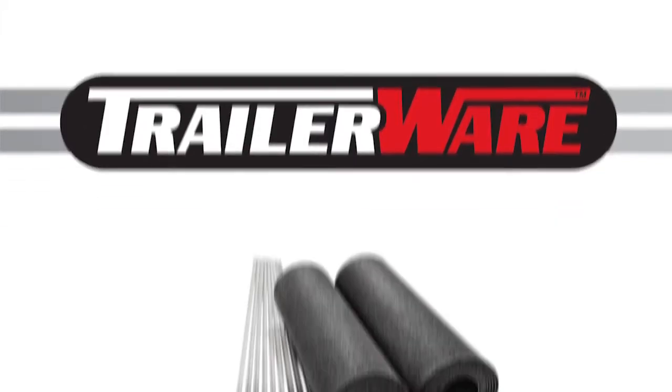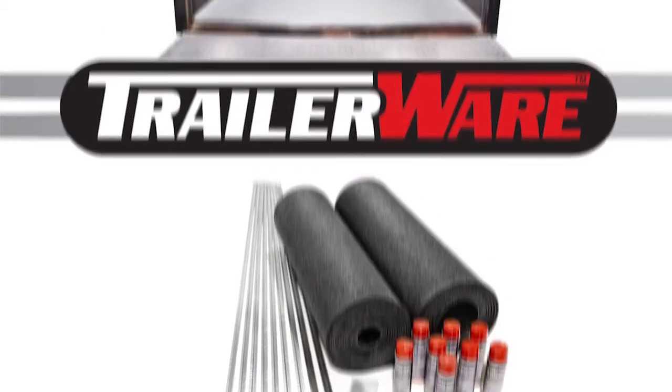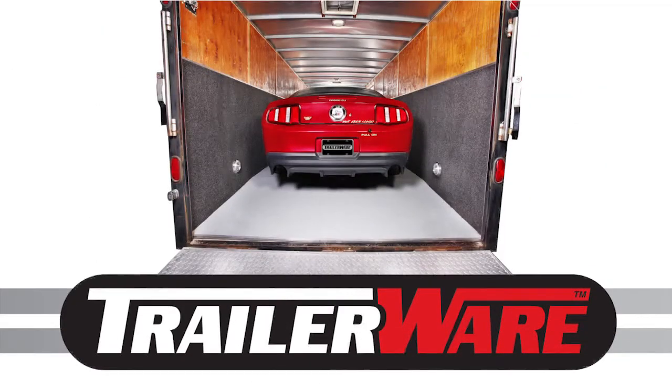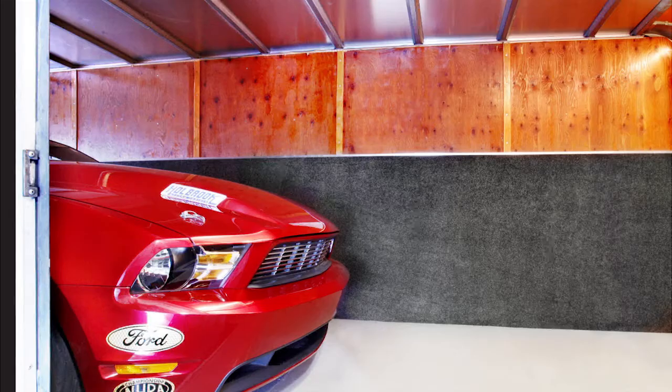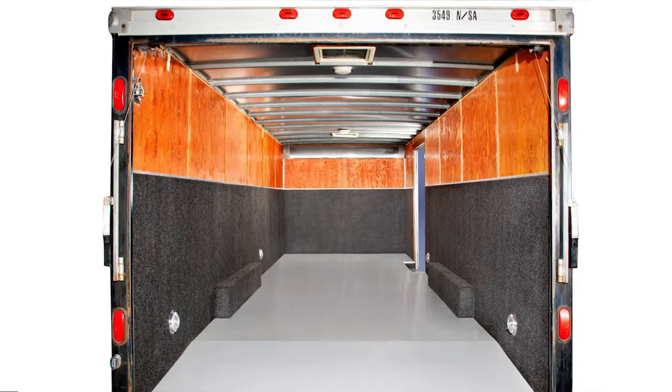Introducing TrailerWare, a new protective wall covering designed especially for toy haulers and car trailers. TrailerWare provides a four-foot-high cushioned foam barrier that not only protects cargo from impact damage, but also gives any new or older model trailer a finished professional appearance.